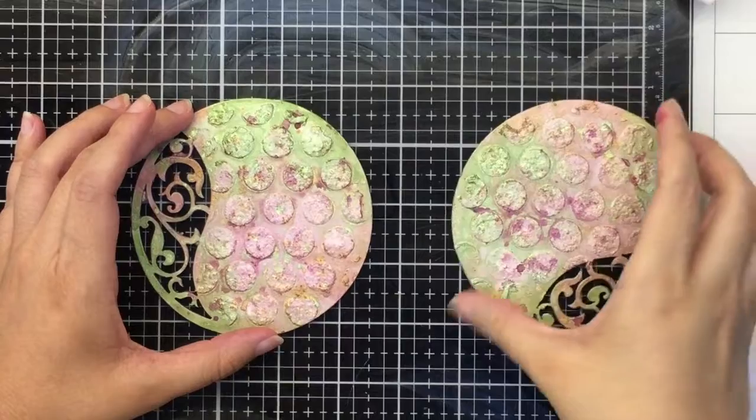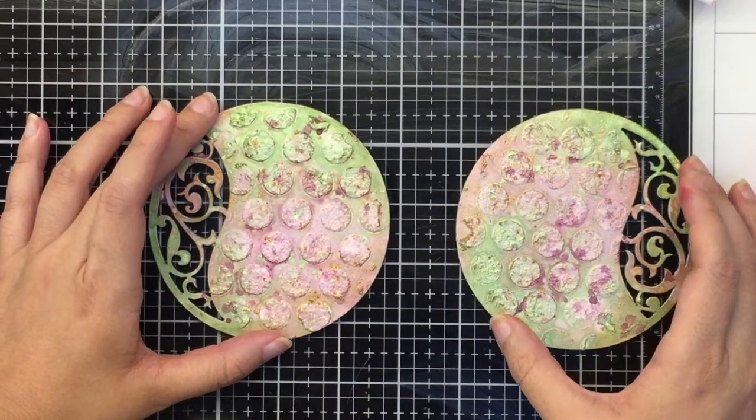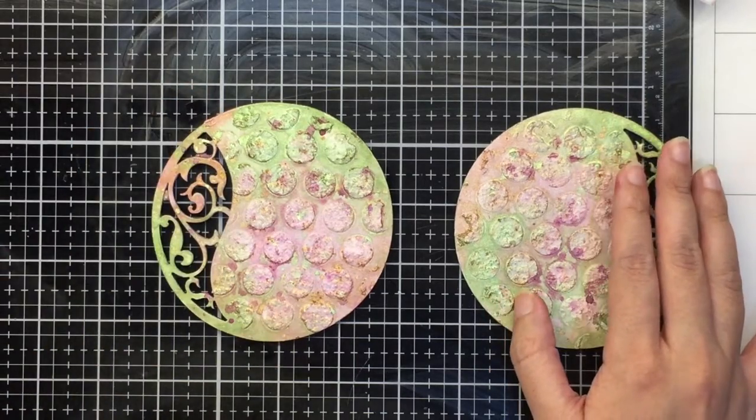Before I glue down my elements — which is basically going to be my mandala and some flowers and leaves — I would like to bring in some black with some background stamping.